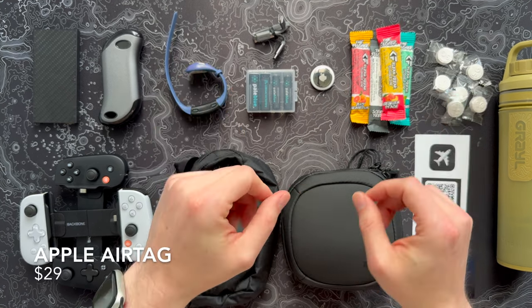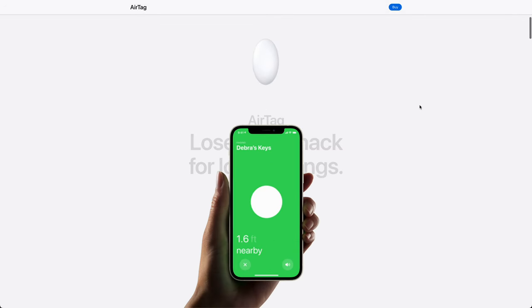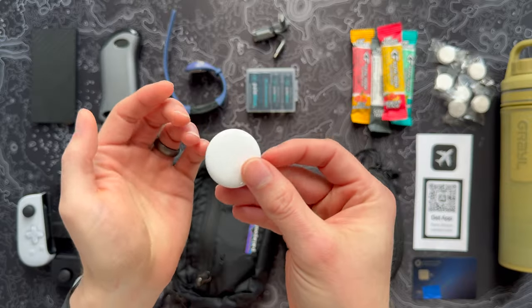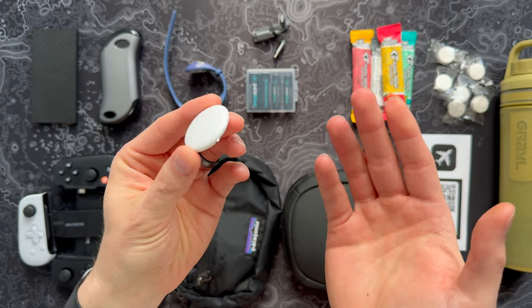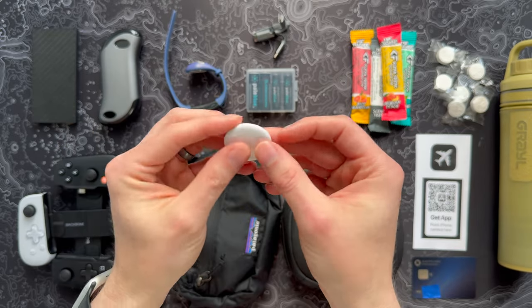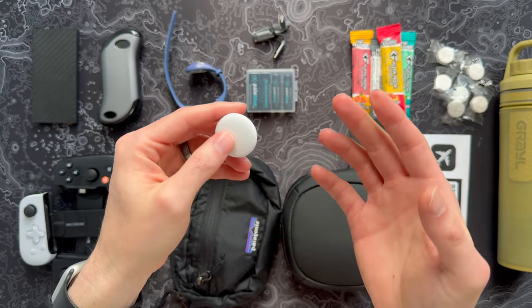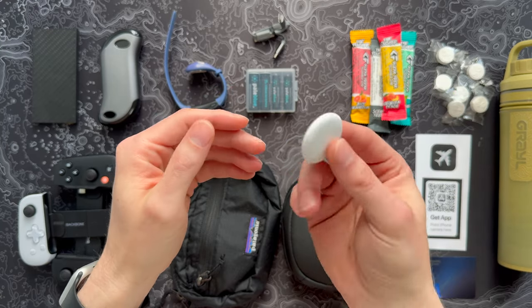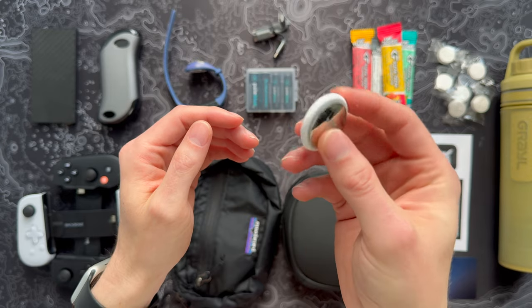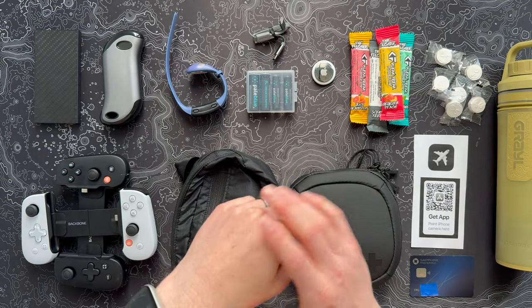Another absolute essential if you haven't picked one up yet — especially if you're an iPhone user — is just get an AirTag. They're about 30 bucks each, or a four-pack for around $100, and you can find them on sale on Amazon all the time. I throw them in my travel bag and my checked luggage. On the plane I can typically see where my bags are to know if they actually got on. When I hop off it's the first thing I check to see if it's in baggage claim. If you get stuff stolen, it's easy to track down — a very small cost for a ton of insurance.